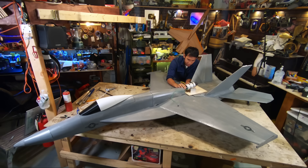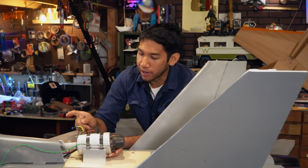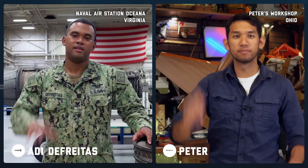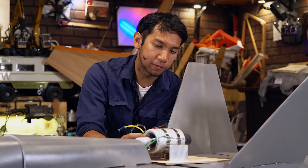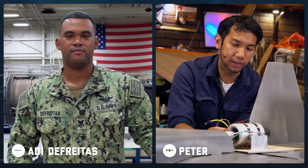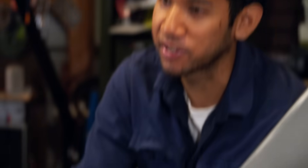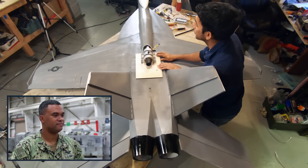I have some questions here. Luckily I got someone on the other end of a video call. This is AD1 Caleb DeFreitas, an aviation machinist mate in the Navy. So I got this turbine from my friend and I'm trying to get this thing mounted in my airplane. Unfortunately, I'm worried about hot exhaust gases melting this thing because it's actually styrofoam, but I imagine it's probably similar to what you guys do within the Navy. How do you guys shield your airplanes to keep them from melting?